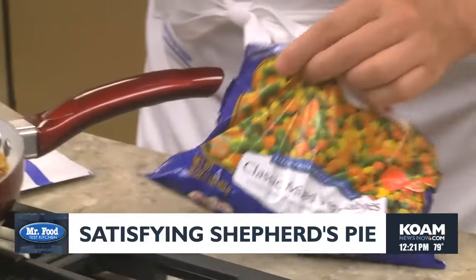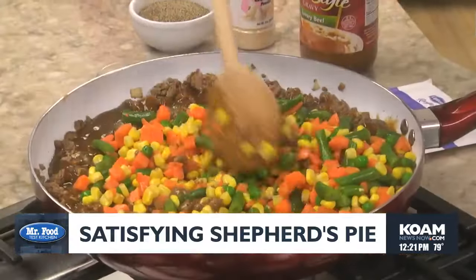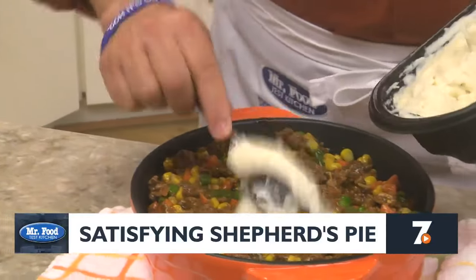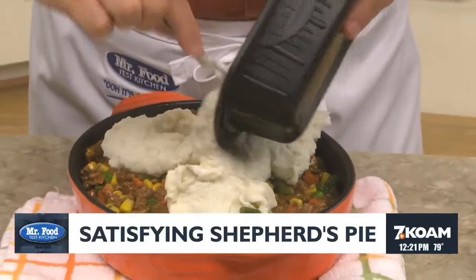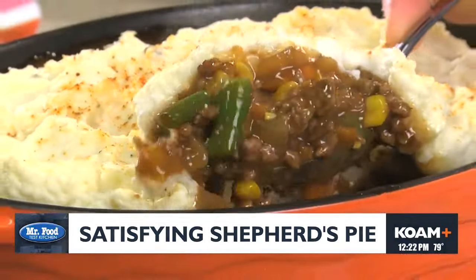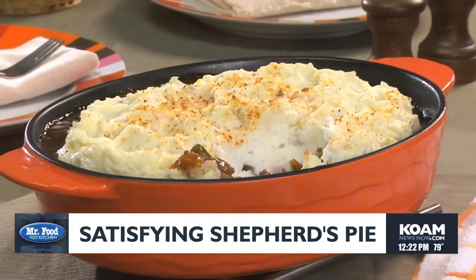Now, rather than cutting up all sorts of veggies, we simply stir in a bag of frozen mixed vegetables. After spooning this into a casserole dish, we top it off with some mashed potatoes. And these can be homemade, but for this it's a lot easier and just as tasty if we use packaged refrigerated ones. All that's left to do is sprinkle it with some paprika and bake it off. We can even make this a day or two in advance if we want. What we end up with is a rich and comforting casserole that has everything you like all in one pan.